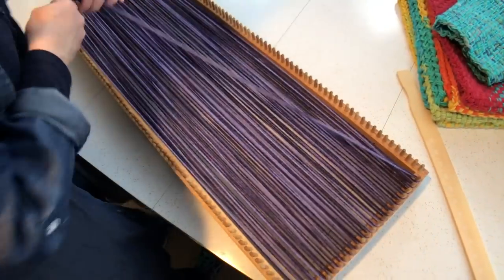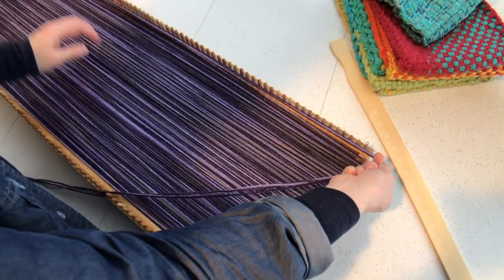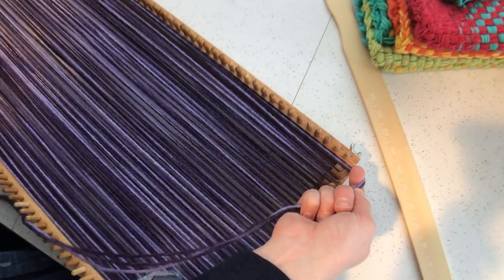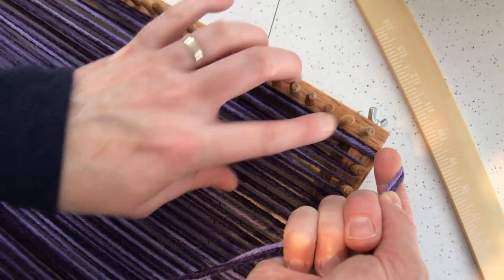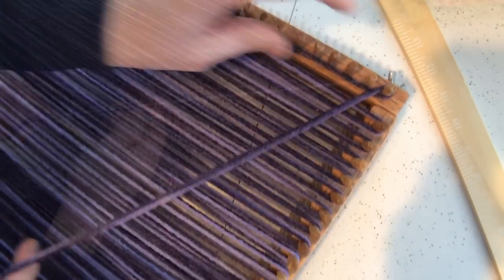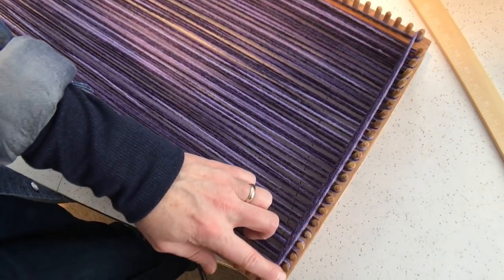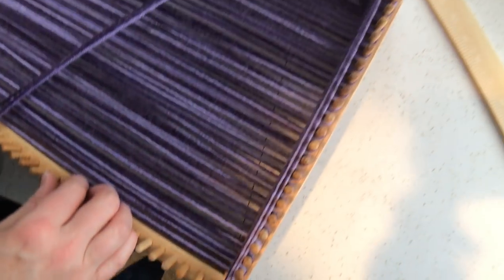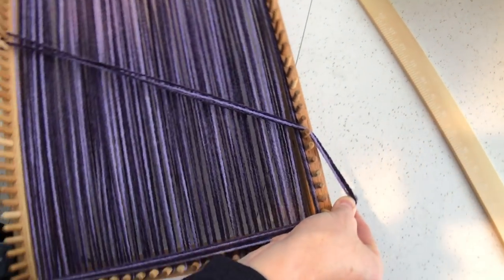Now I'm down to the end of the warping process. When I go around this last top peg, I go around the bottom. Because this is worsted weight yarn, I'm going to go ahead and use this end peg. With bulkier yarns I skip and start here, but because this is thinner yarn, I'll use that last peg — it's totally optional. To speed things along, I'm going to go right across and go around this corner peg on the opposite side. I'm going to turn my loom now so I can stand in front of it.